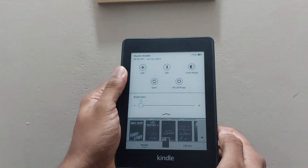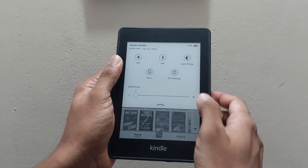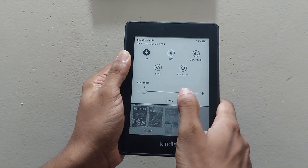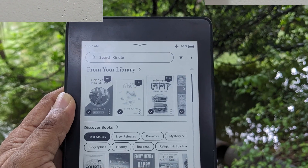Let's take it to the next level — activate Airplane Mode. This switches off Wi-Fi, preventing your Kindle from constantly searching for signals. It's like putting your device into a low-power hibernation.